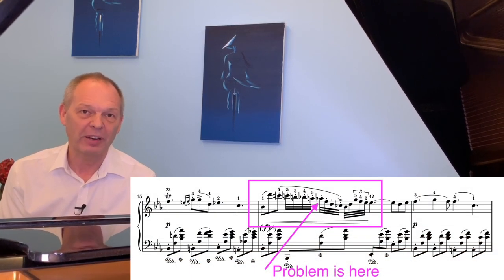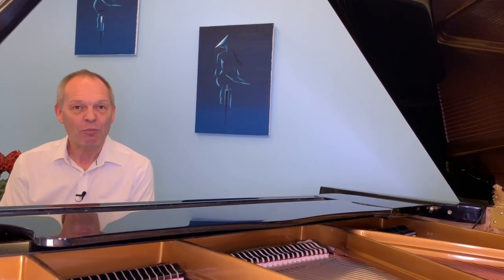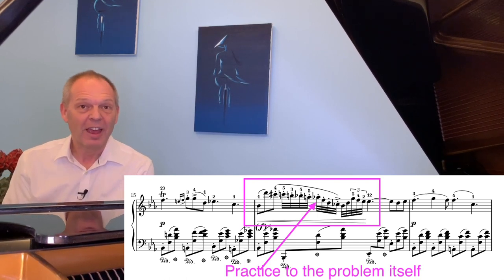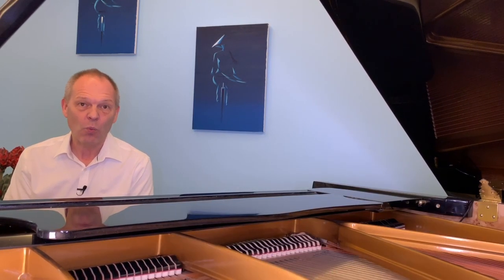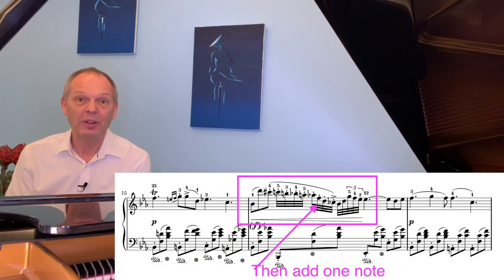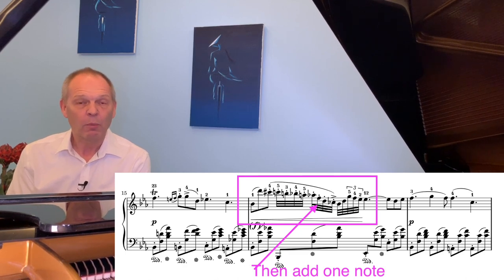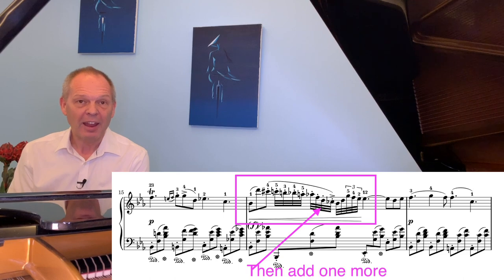Once you've identified the problem note, practise the short passage right up until just before that note — don't go to the note itself, just practise to before it so you're nice and comfortable, 100% relaxed. Once you've done that, add the wrong note itself — the corrected version — and practise only up to the actual point of the mistake you were making before. Wait until you can do this really reliably and comfortably before going any further. Then continue in the same vein by adding an extra note, practising until you're comfortable with this now slightly longer section, and rinse and repeat until you get to the end. This technique works very well in this kind of scenario.